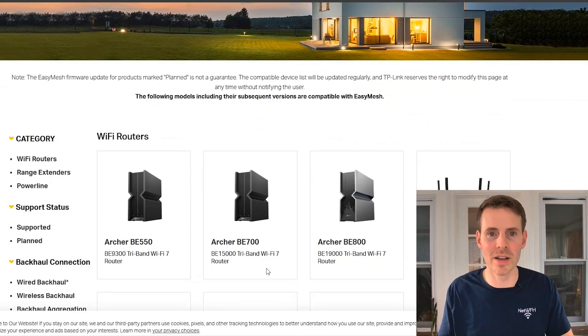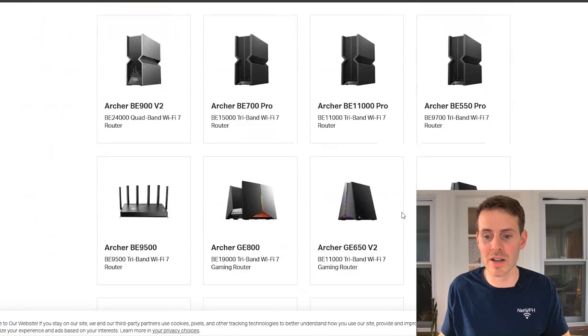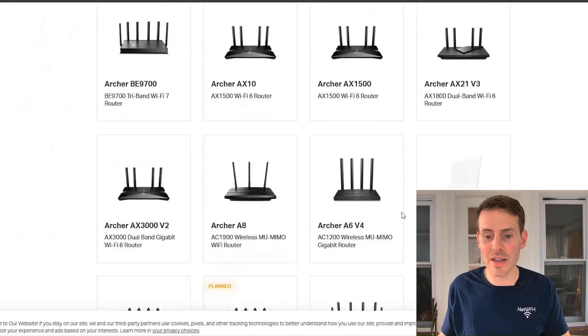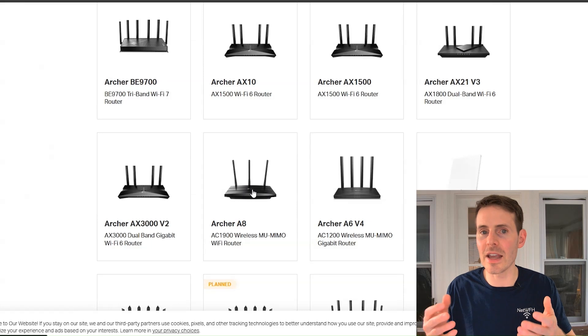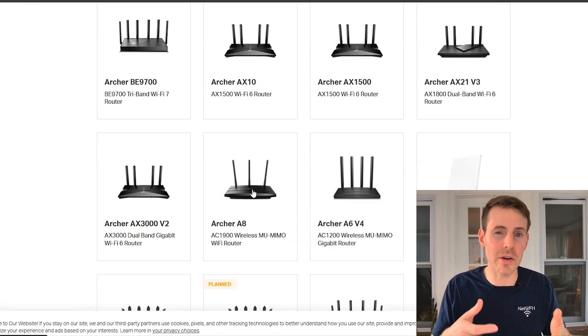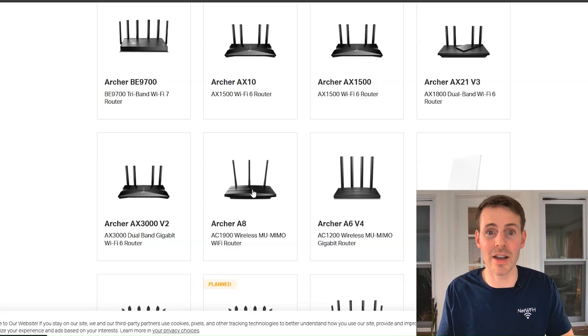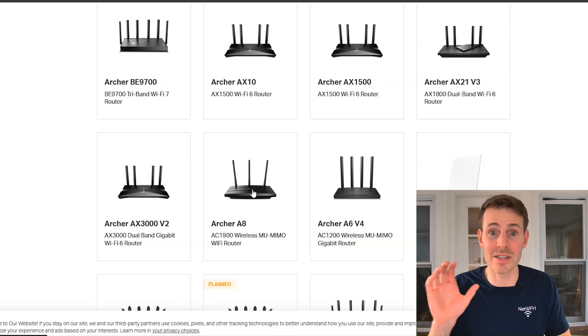Here it gives you a list of all the devices that are compatible with Easy Mesh mode. One interesting thing to note: I actually have a TP-Link Archer A7 router, and the only similar one listed here is the Archer A8. It doesn't list the A7, however my router still supports Easy Mesh mode.